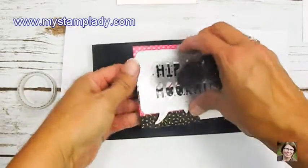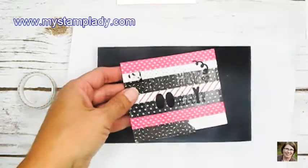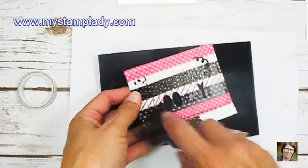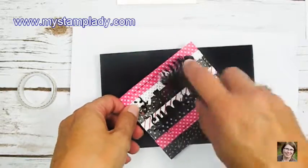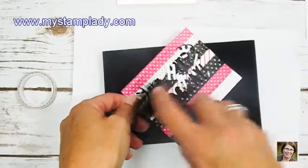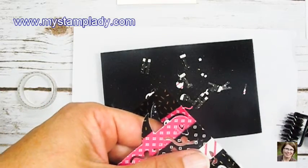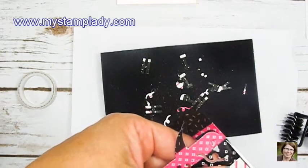I've run it through the Big Shot and I'm using the die brush and the little sponge that comes with it, just rolling over my taped piece to pop out all of those little cut pieces. This die is designed that it will not cut out the piece completely because it's designed to be a pop-up. So I'm just using my scissors and cutting the right and left sides where it would be the pop-up and pulling that off.